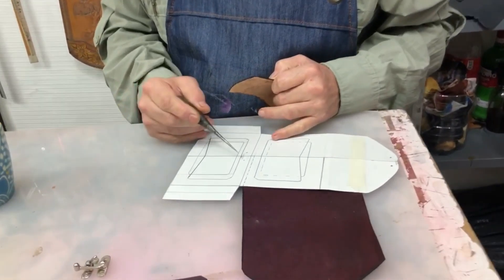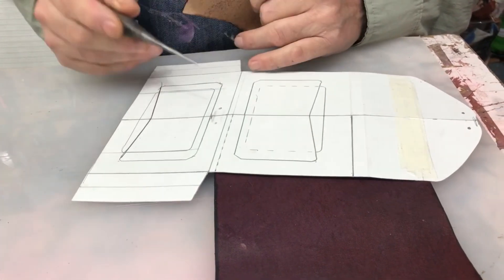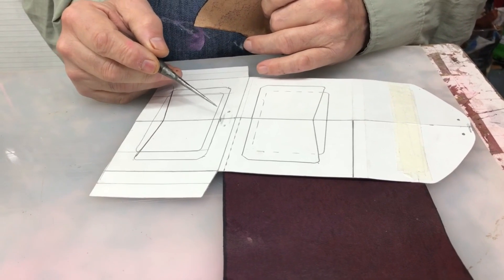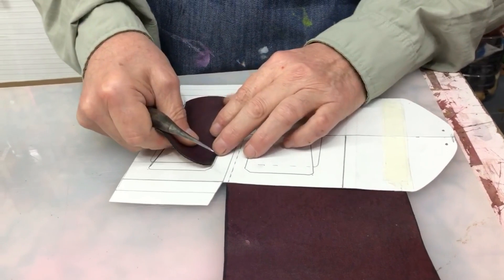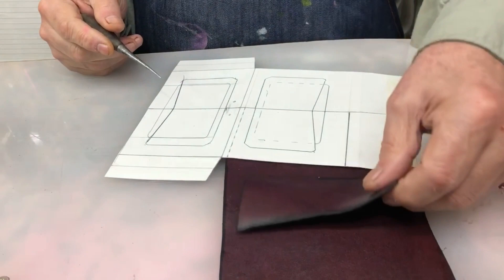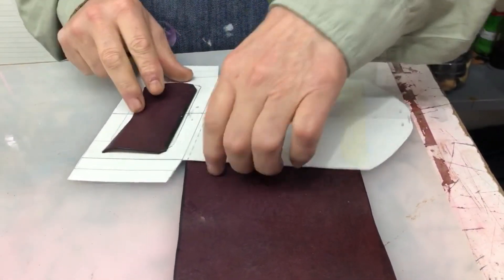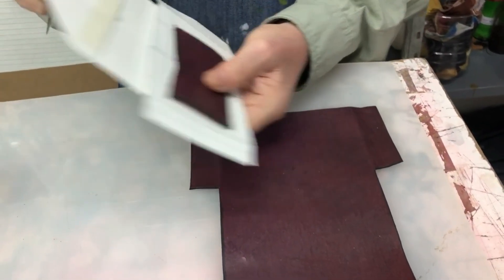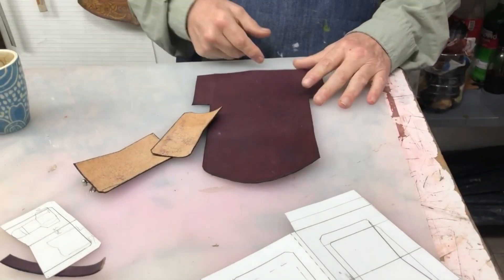En el molde va a estar marcada la posición del bolsillo. En este caso yo estoy utilizando pico de oro. Si van a utilizar broche, acá tienen el centro como para ubicar el broche. Lo que voy a hacer ahora es canal de costura, y ya los voy a posicionar. Va uno así y el otro así, para que cuando cierre queden los dos hacia arriba. Hago canal de costura y presento en el cuerpo.